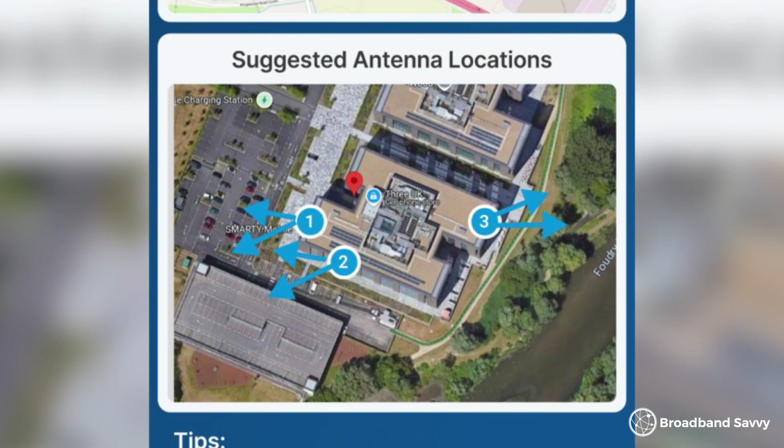Even though we got really good speeds with the Quad Pro, we didn't end up installing it permanently for a few reasons. Firstly, the side of the house facing the mast where we got really good speeds would be quite tricky to mount the Quad Pro on. We could have tested more locations and did try pointing it at another mast, but the process of lugging the thing around everywhere and doing heaps of speed tests — we probably did more than 300 tests over two days — did get a bit tiresome.